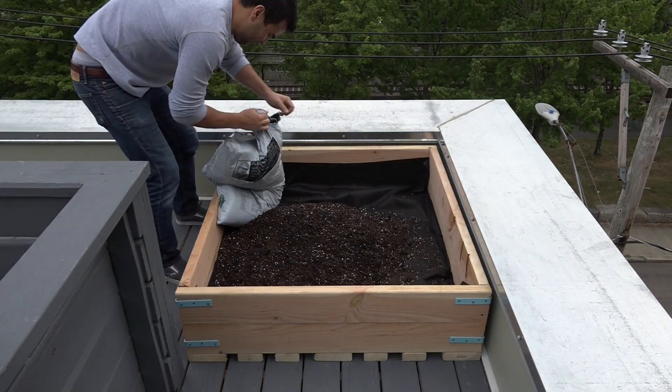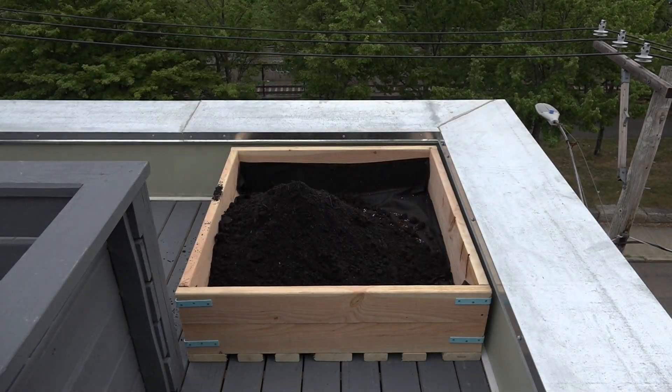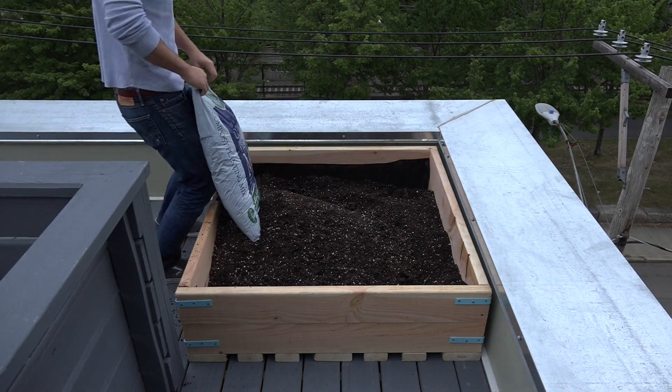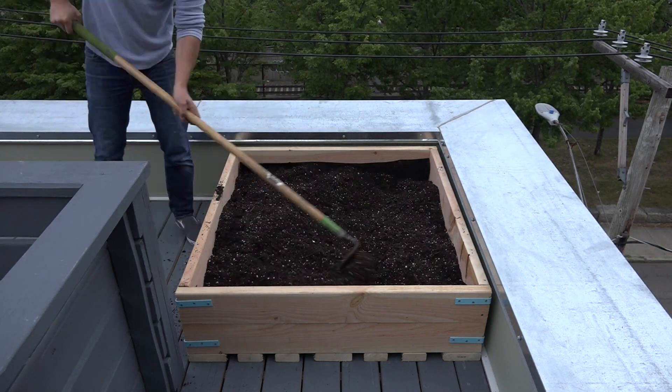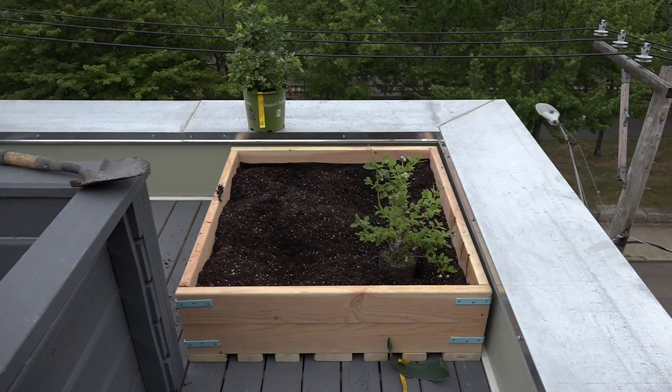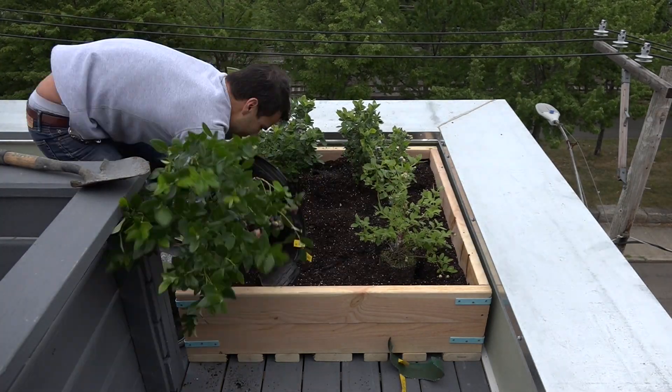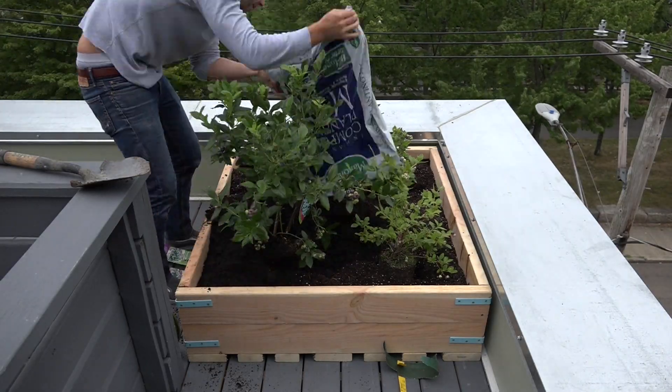I'm going to try growing blueberries in these planters, so I mixed in a combination of potting soil, which is nice and light, with a compost mix which is nutrient dense. I'm going to use a combination of three different types of blueberry bushes so that they have a better chance of cross pollinating.